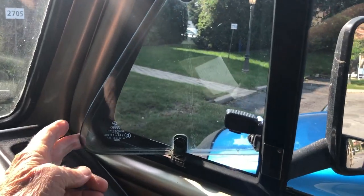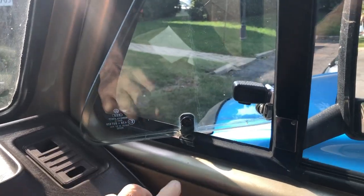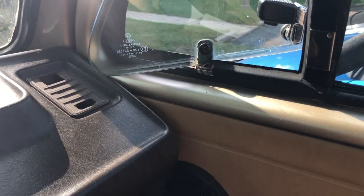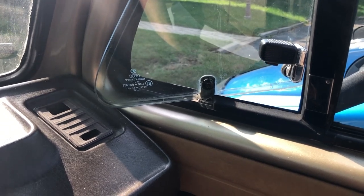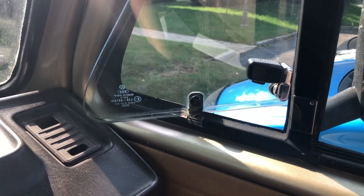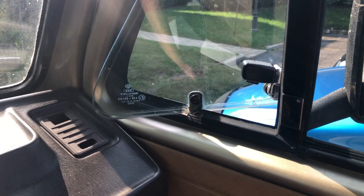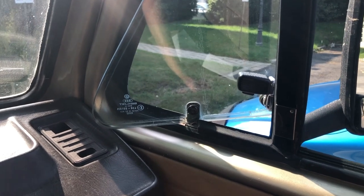Vent windows — when I got this van, they were all floppy and wouldn't stay open in the wind. There's a little clamp inside the window that clamps the pin, which tightens the window. You access it through the door panel. However, that screw is a Phillips screw and it's almost impossible to tighten. So I replaced it with a hexagon head screw, which makes it easy to tighten up with a wrench. So you don't need to buy gadgets to hold the window open — it stays open in the wind and you can tighten it as much as you need to.